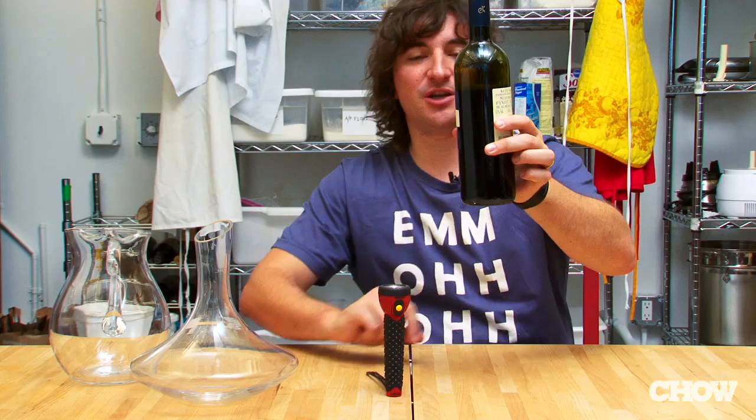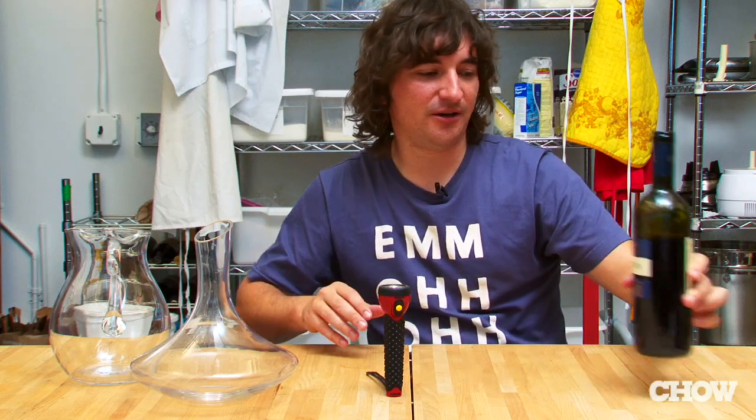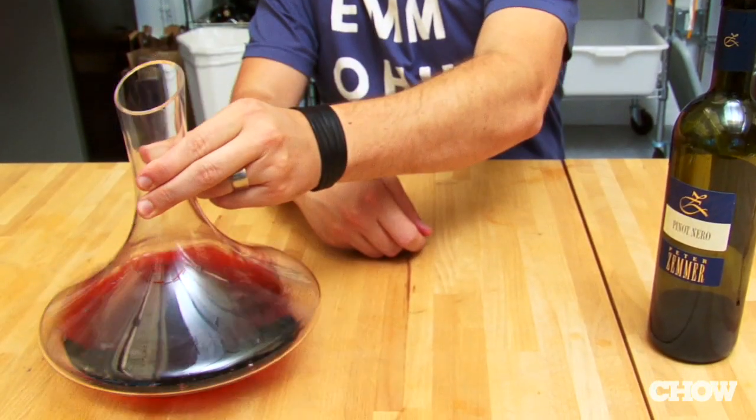You should be left with just a centimeter or so of wine in the bottle. That's fine — you don't particularly want that, as it'll be full of grit and it'll be awful. And there you go, your old decanted wine.